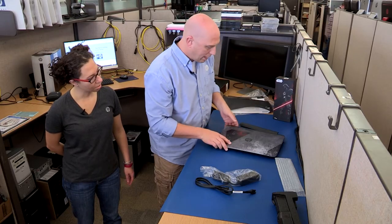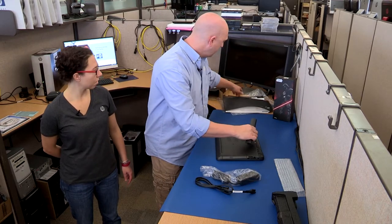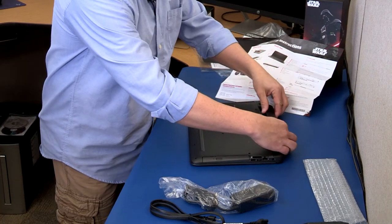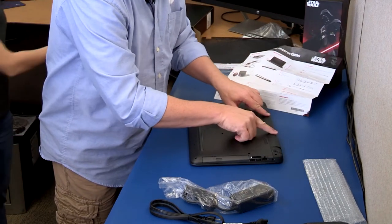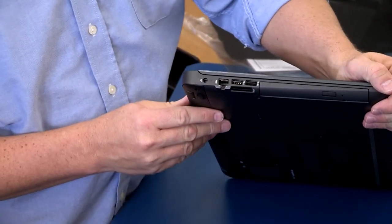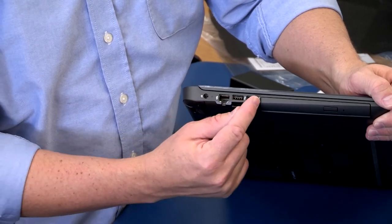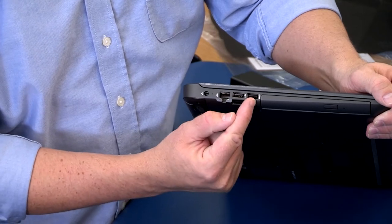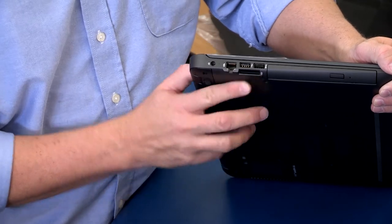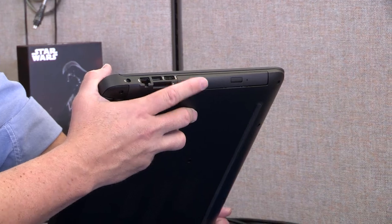Pretty cool. We got the battery, and the instructions on installing the battery are right here. It's basically a 1, 2 to unlock it. On this side, we have your power, your RJ45, and two USB ports — a USB 3 and a USB 2. Right underneath there, you have an SD card reader, which is pretty neat. And then you have your CD/DVD player on this side as well.